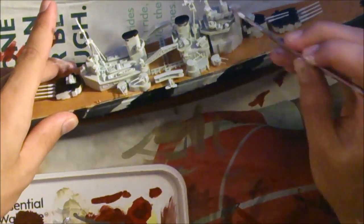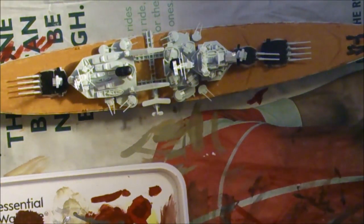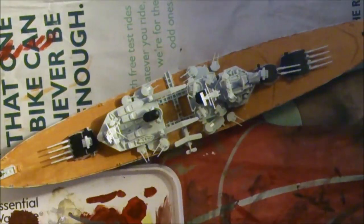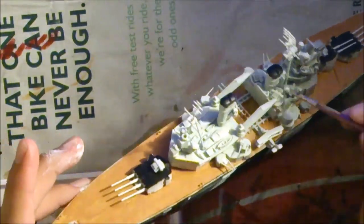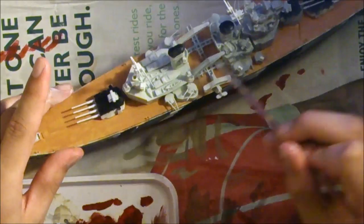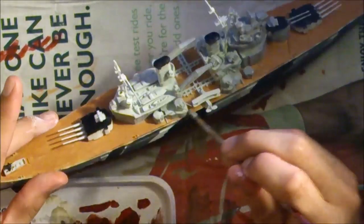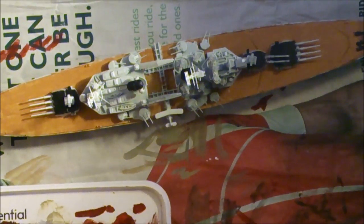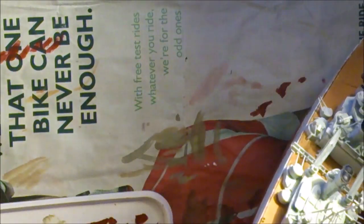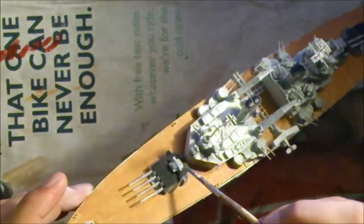The next step is kind of optional, depending on whether you got any of the decking colour on the towers. Because I did, I had to completely repaint the towers in a dark grey, just so that the tan colour won't show up and look untidy. But if you've been very clean and got none on the towers, you can just skip this step. If you have, make up a bit of grey and coat all the towers, the underside of the turrets, the railway beneath the cranes, and the area by the aeroplane. Do not do the aeroplane yet — that's for later.